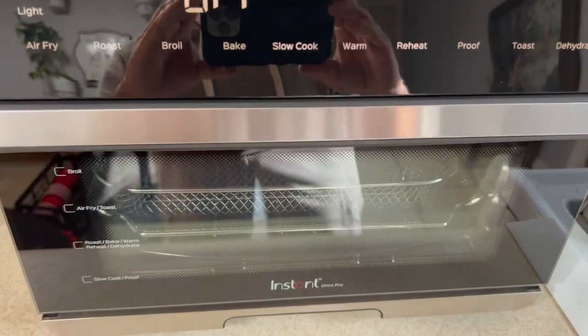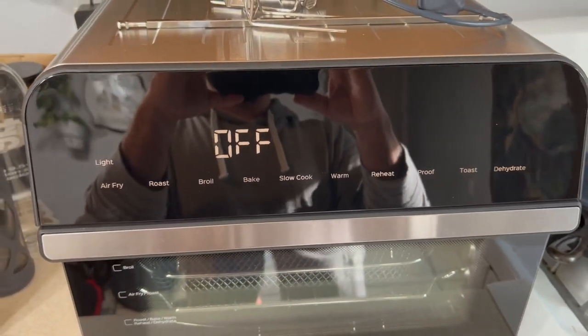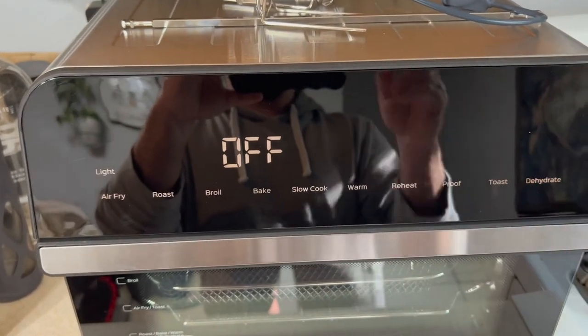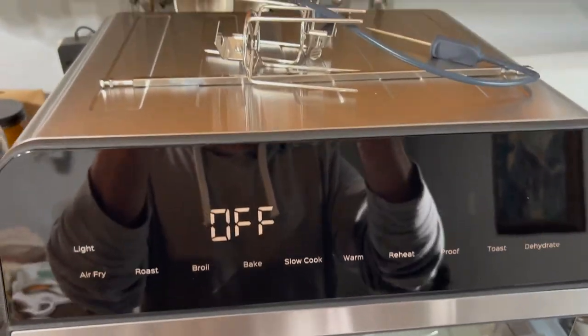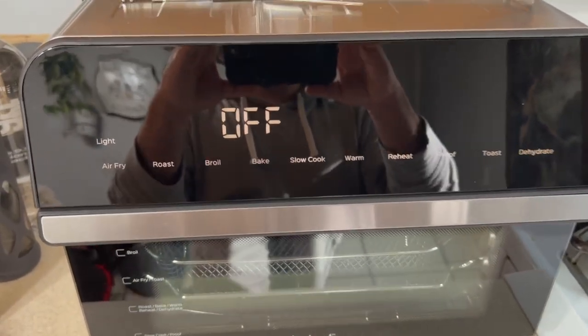This one looks brand new because it is brand new. We had a problem with our old unit after about a year and a half to two years where a portion of the touch panel stopped responding. We sent Instant a video of the issue and they sent us a brand new unit. So while it's brand new and shiny, I want to show you how it works and also give you my long-term thoughts on it.